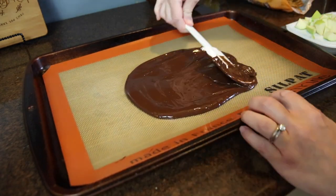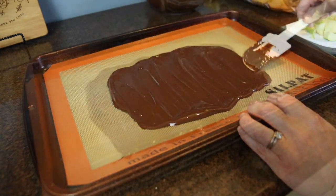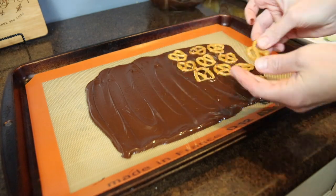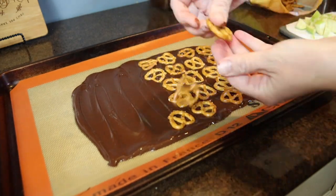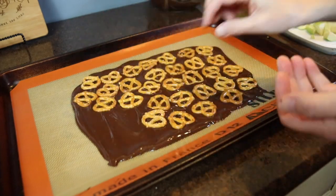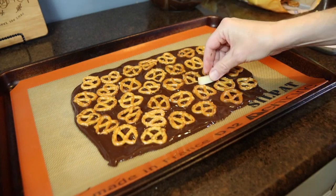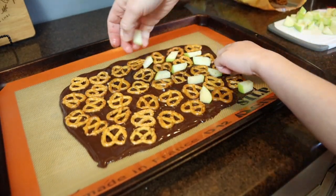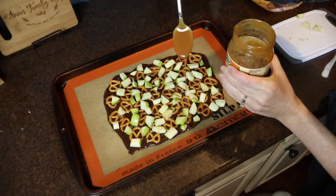Once I spread the chocolate out, I topped it with the pretzel twists and then sprinkled the green apples all over the top, pressing them into the chocolate as best I could so they would adhere. I also saw a tip after I made this that you could pat the apples dry with a paper towel so they stick a little bit better. Lastly, I drizzled the melted caramel sauce over top. If you wanted to melt down some caramel candies, they might have a more solid texture once the bark cools, but this worked out just fine and you got that caramel flavor in the end.